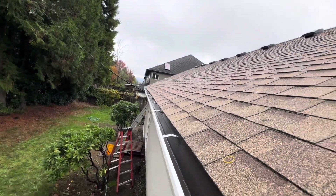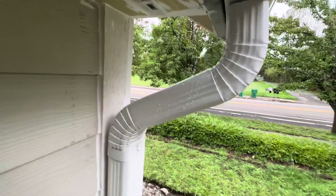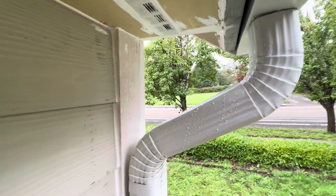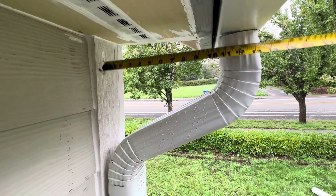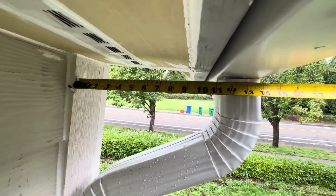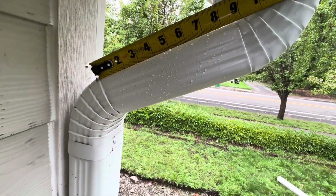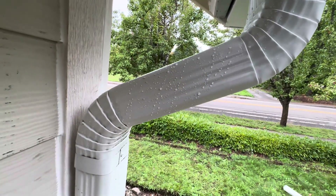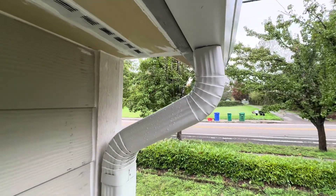Water tested - all the water is gone. Check this out, I'm going to measure my distance here for the downspout - it is about 11 and a half inches. So this piece right here at 60 degrees basically gives you a nine inch piece. Basically subtract two inches if you have this angle here.